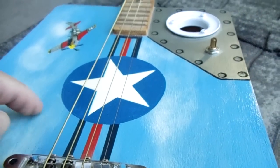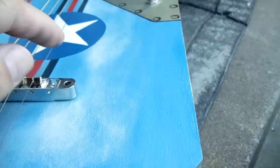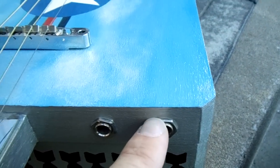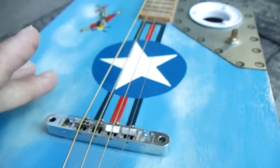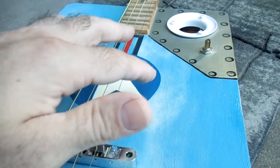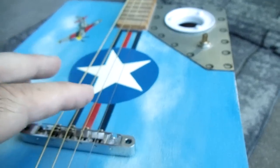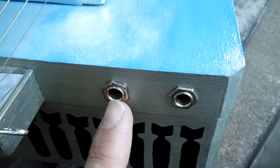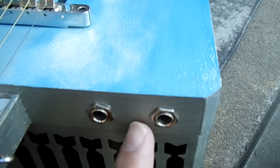There are two quarter-inch output jacks because this guitar has two internal piezo pickups. One runs wide open out to the first jack, and the other piezo runs through the volume pot. Ideally with a piezo — it's a high-impedance pickup — you'd want a preamp before it goes out, but I didn't have that available, so I ran one wide open and the other through the volume pot to give you some choices.